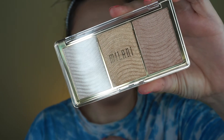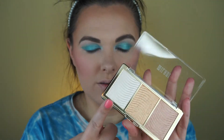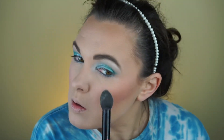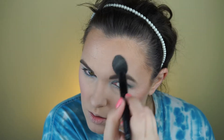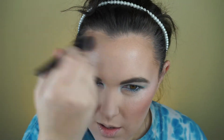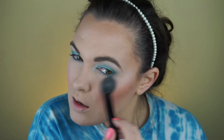For highlight, I'm going to go in with the Milani Stellar Lights Highlighting Palette using the white shade. Super pretty and wet-looking highlight — I really like that. I'll have to play around with the other two shades.